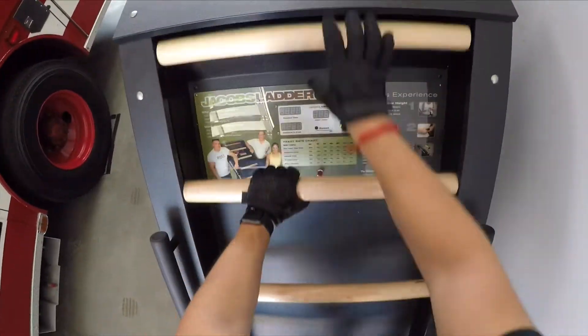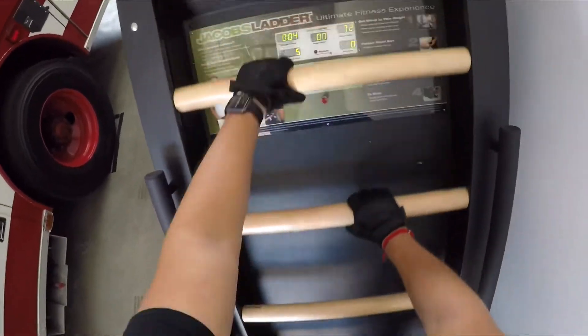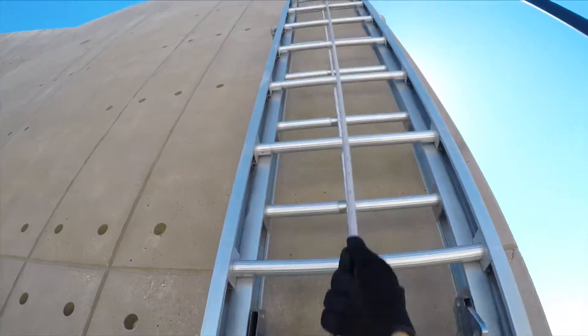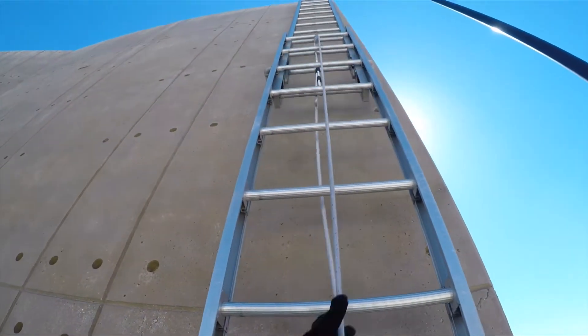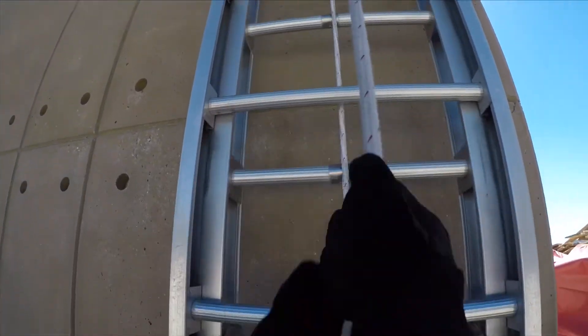Of course everyone is going to be using their gloves for a different purpose, so the durability depends on what activities you'll be using them for. I use mine for firefighting training and so far they've held up pretty good.